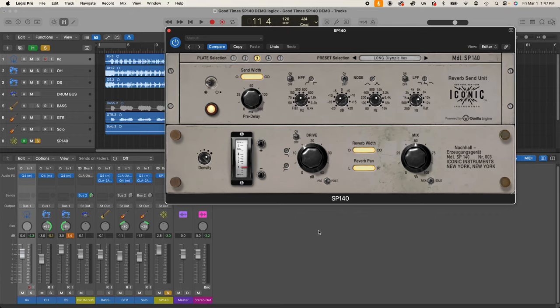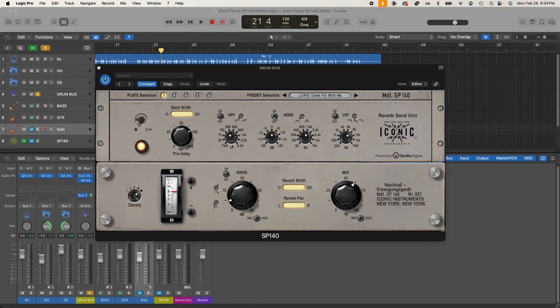The filter section is one of the most powerful parts of the SP140. In a typical studio setup, the send to a plate would have filtering — usually just a high pass and low pass — to rein in the sound, because an unfiltered plate is a really full sound with tons of low end and can be very splashy on the high end. We have built-in high and low pass filters ranging from totally flat all the way up to 6.4 kilohertz on the high pass. The high pass can be set to 12 dB per octave for a shallower slope, or switched to a brick wall.